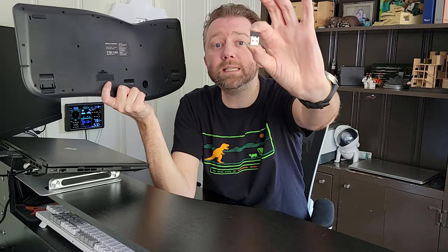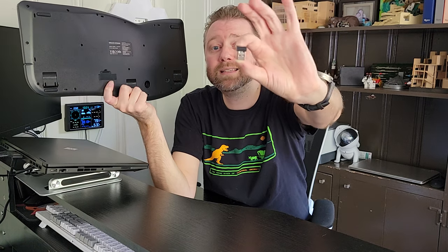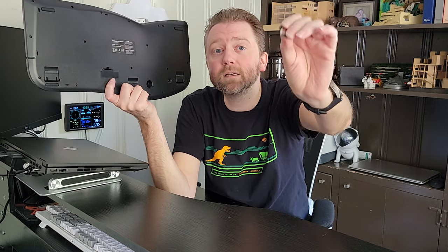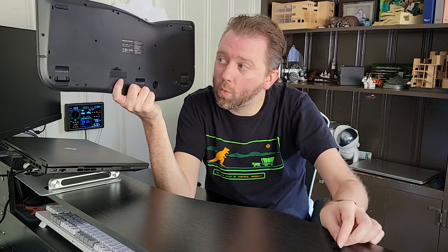Now in that compartment is also this little USB stick here, and this is how you are going to make it wireless. You will plug this into your computer or whatever your device is via the USB plug, and then it's going to connect via the 2.4 gigahertz Wi-Fi signal. Plug and play — once it's connected, you're good to go.